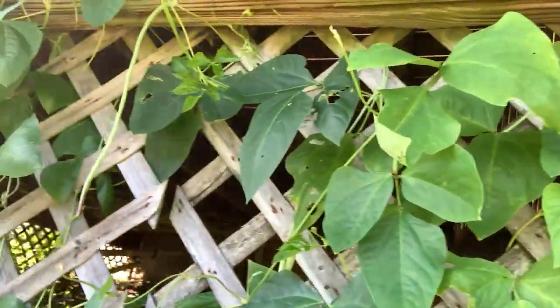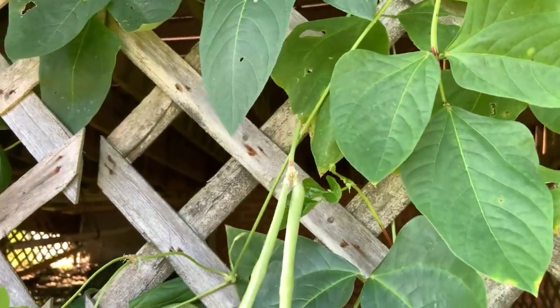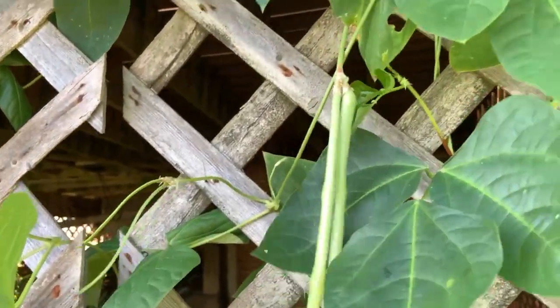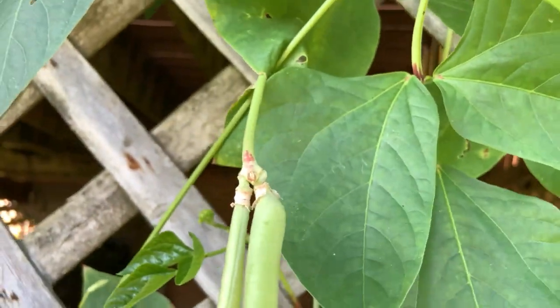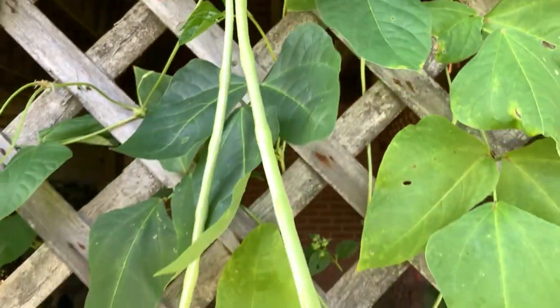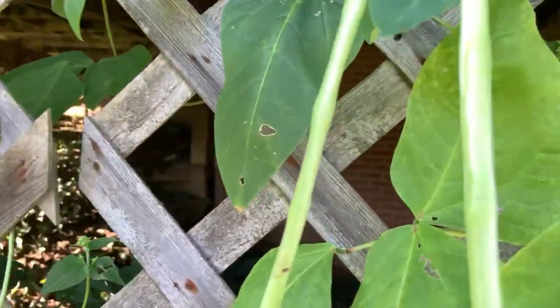That's how yard long beans grow — they're like a double little thing and they grow. Two always grow from that one little crux there. And they taste a lot like green beans, but maybe sweeter.